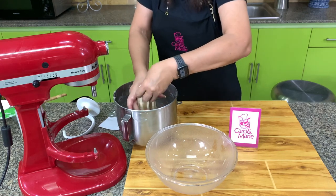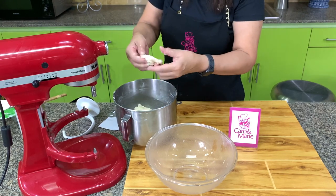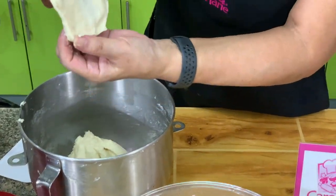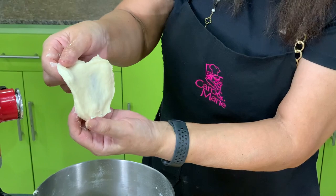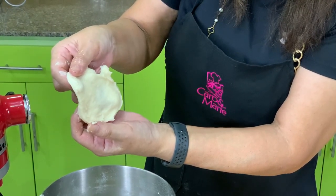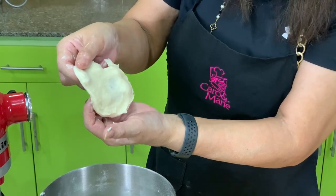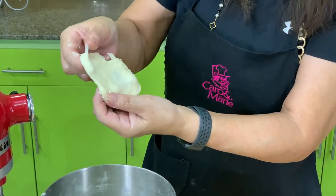Take out a small portion of the dough and stretch it. If you can stretch it without the dough tearing — see, it's very see-through — then you have achieved the windowpane. It means you have kneaded this enough.